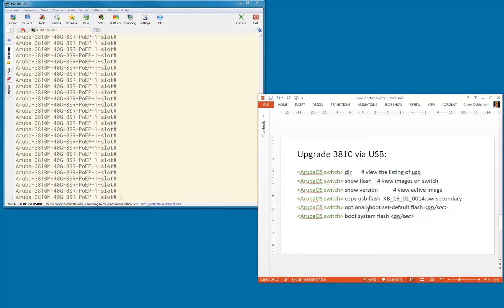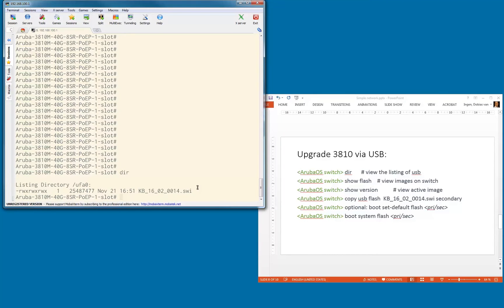You can see which port was connected. Now let's type the dir command to see if we can view the USB image. As you can see, there is only one file — a .swi file. That's the latest image I could find on the web at that particular time, and that's the image we're going to use.